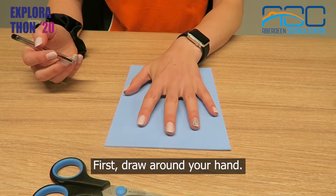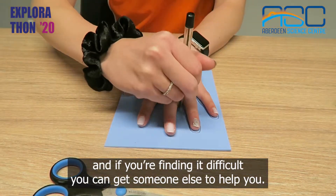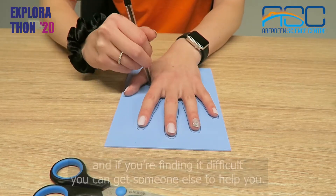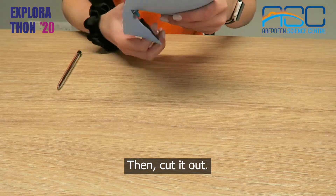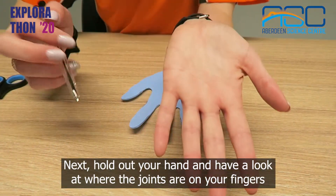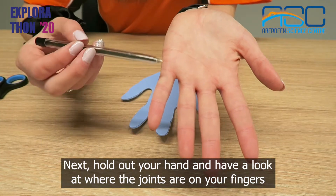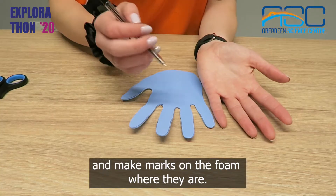First, draw around your hand. Make sure you spread out your fingers and if you're finding it difficult you can get someone else to help you. Then cut it out. Next, hold out your hand and have a look at where the joins are on your fingers and make marks on the foam where they are.